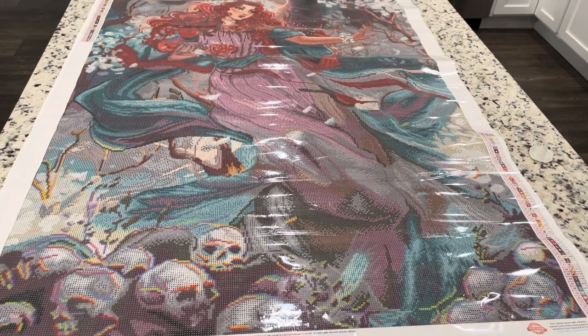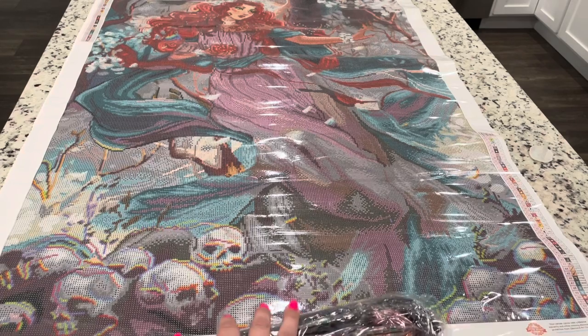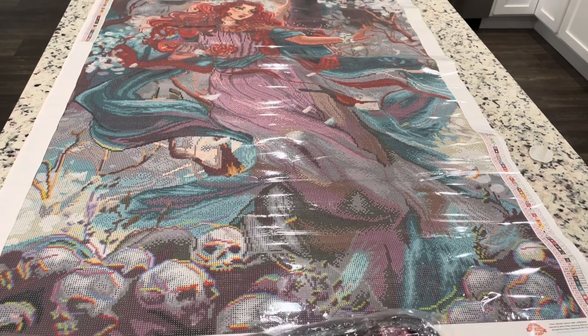Now we are going to go over these drills one by one. If you want to skip this part, feel free. We will be looking at the ABs individually after I go through the drills and where they go on this painting. So I'm going to get into the drills now.